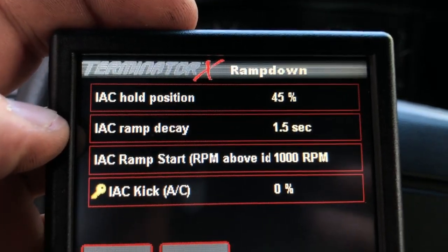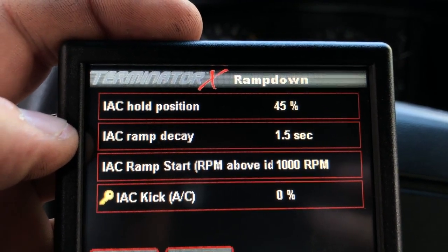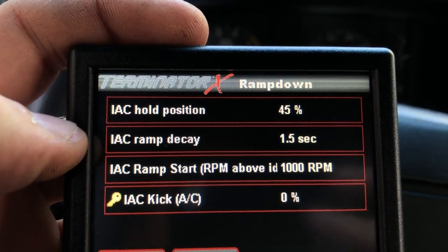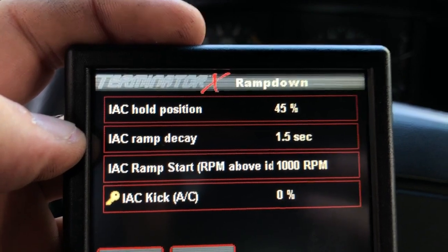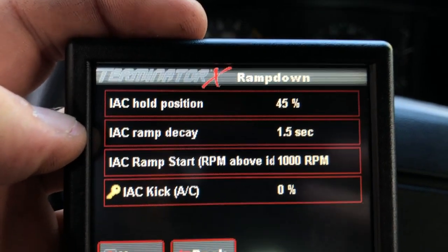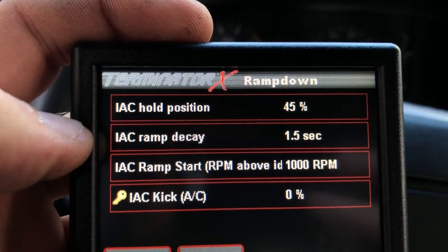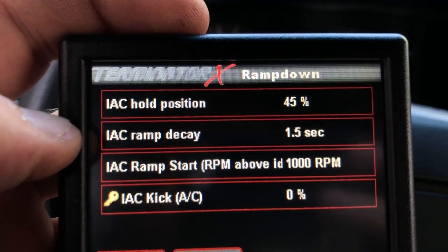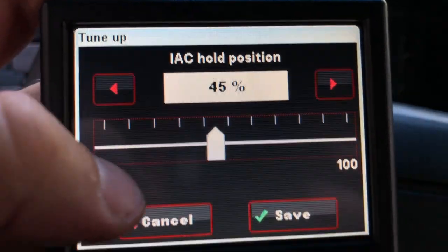The ramp decay is something that is really sensitive. I have mine set to one and a half seconds. If you have it set to something longer than it takes the engine to settle down after a higher throttle, what will happen is — you'd think the engine would just settle down slowly to idle, but it doesn't. What happens is it drops like a stone and then tries to recover really quick. I'll show you what happens when you change this ramp decay to something else in just a minute.